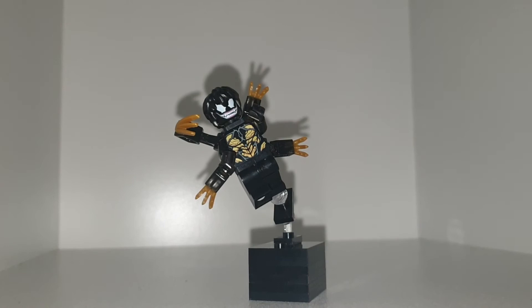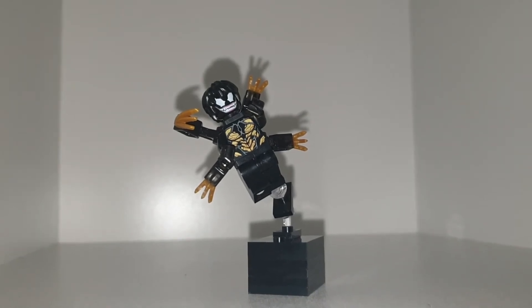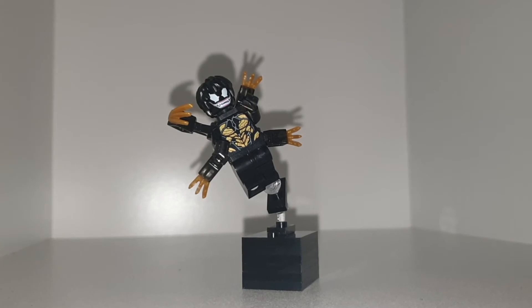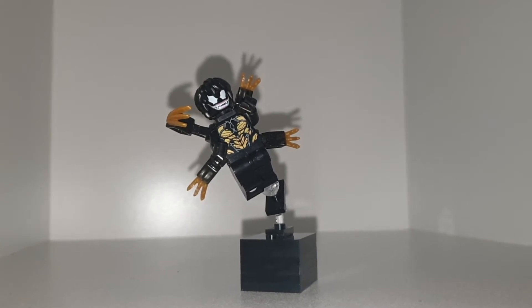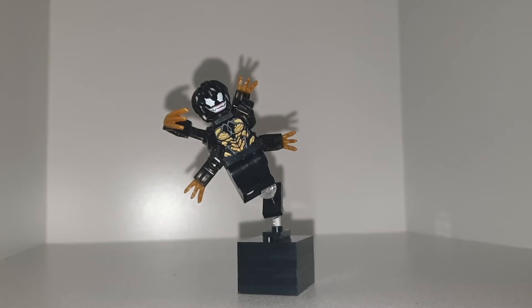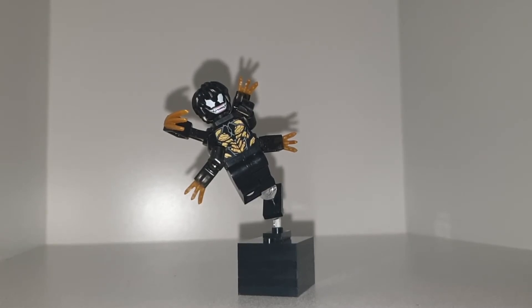Here he is. I went with the gold — I got the gold from the Outriders arms, legs, back, torso, and arms. The hair is from Harry Potter, and the head is Venom's obviously. I do like this Venom, he is very cool.